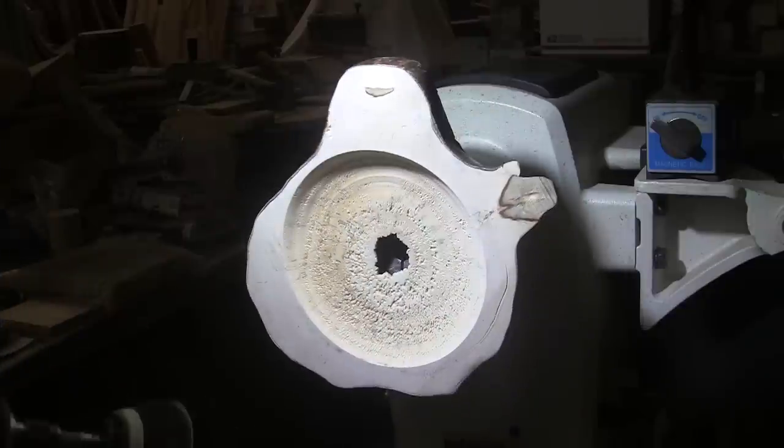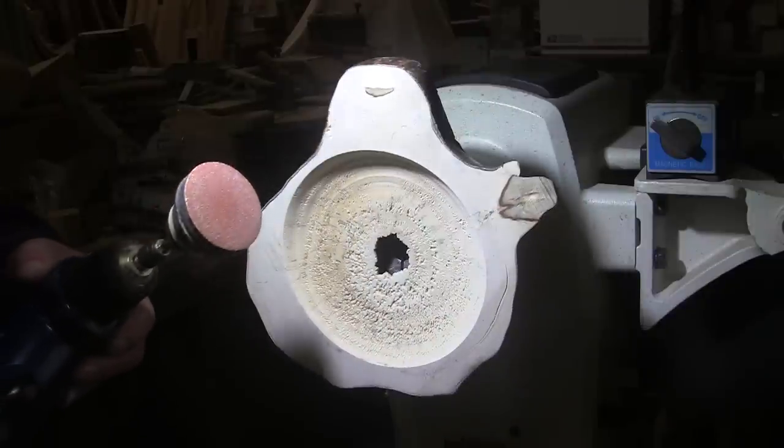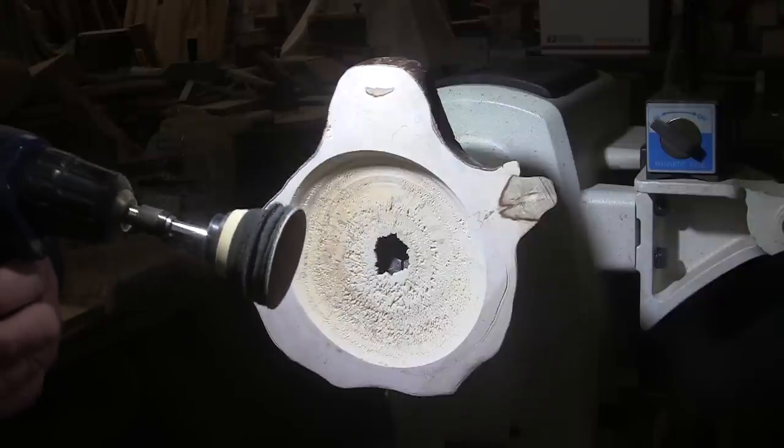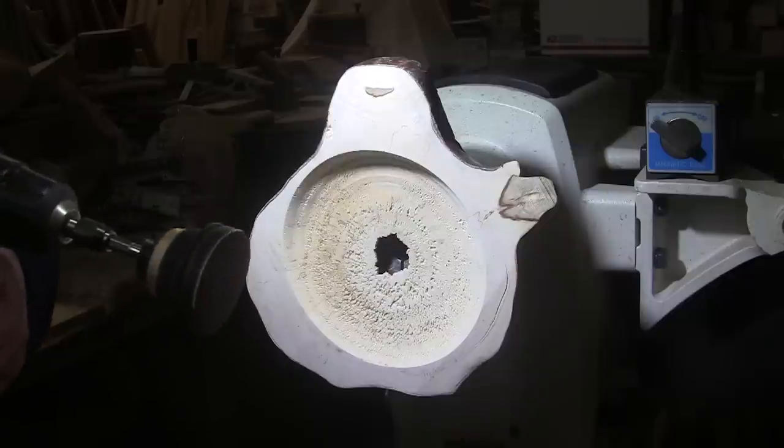We've got the lathe spinning at about 310 RPM. I'm starting at 80 grit and I'll work up through 400. I'll bring you back here in a bit if there's anything to bring you back to, and we'll put some finish on there or sanding sealer. See you in a bit.